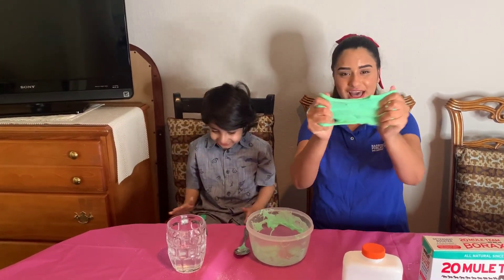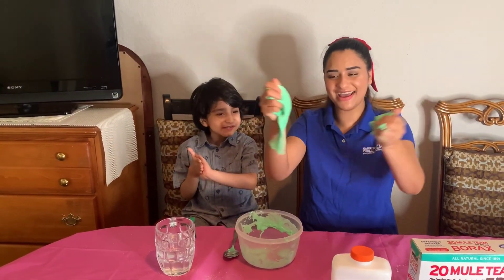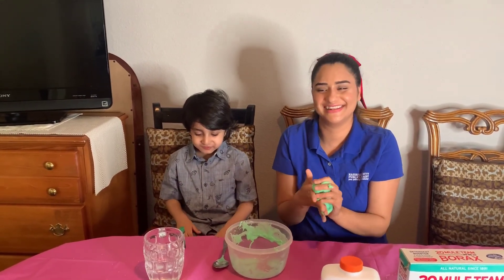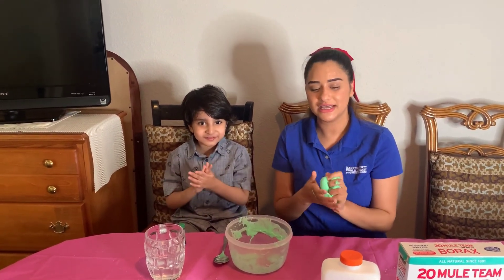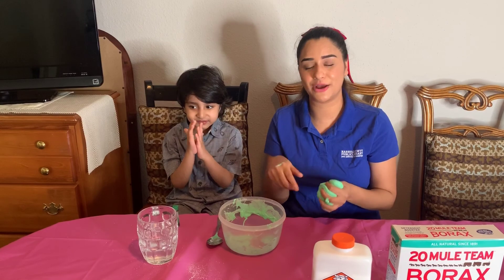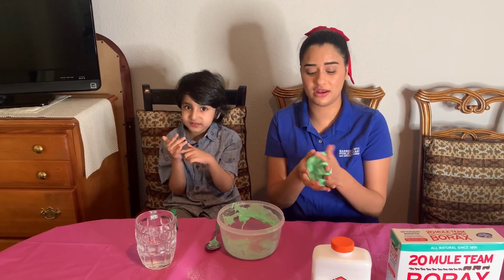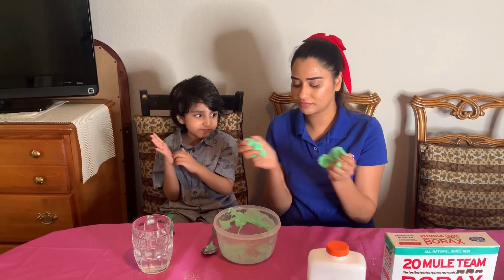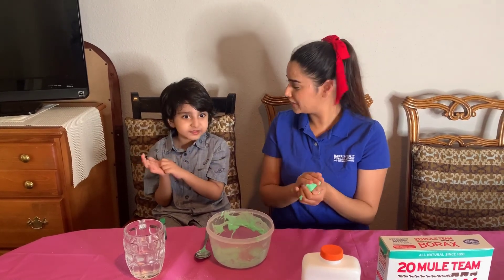Thank you guys for watching how to make slime! I hope you guys do this at home, and if you do, please take pictures and tag us — I want to see your slime and how cool they come out. Remember, keep mixing and then use your hands to get into it, because it is going to get a little bit messy. All right, ready to say bye? Yes — okay!